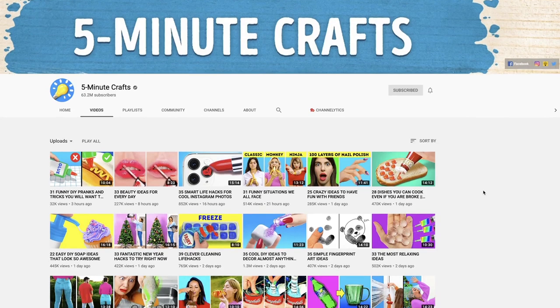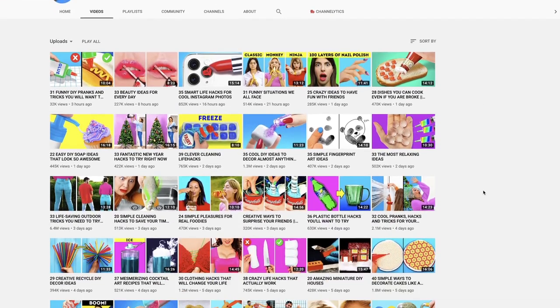For anyone who doesn't know who Five Minute Crafts is — Five Minute Crafts is this YouTube channel with 62 million subscribers, I think, and they're basically catching up to PewDiePie. They upload like five, six, seven videos a day sometimes.